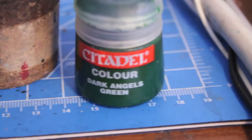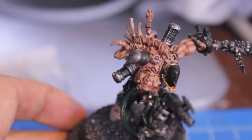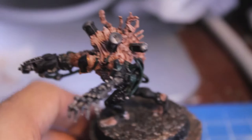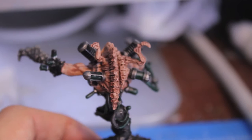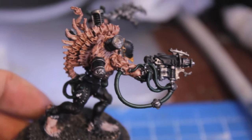Next, you're going to take your Dark Angels Green and paint all of the tubes and vials with green liquid. I tried to imagine this is sometime halfway through the battle, so some of these drugs would already have been injected into his body — some vials might almost be empty, while others might be full or half full. Taking gravity into account, you'll put the green a little bit closer to the base of whatever vial you're painting. It's a great dynamic where you can make some almost completely empty, some half full, some full. The tubes are always going to be running with these drugs and venom.